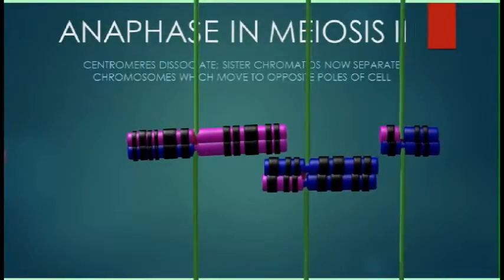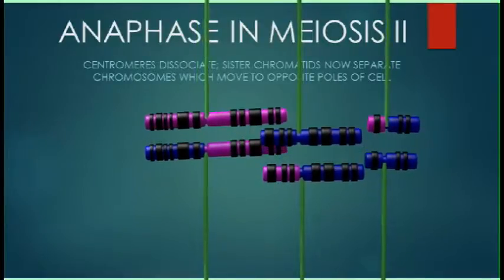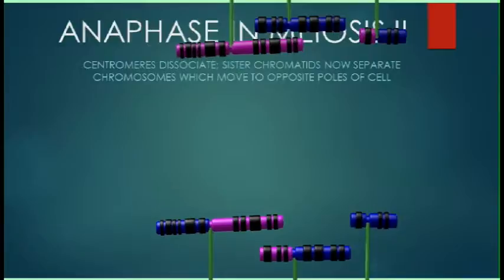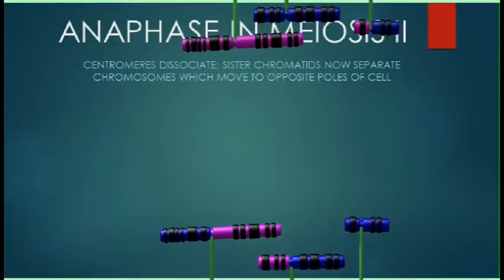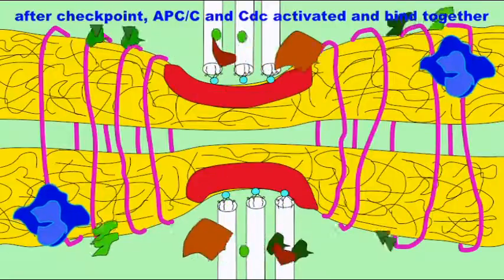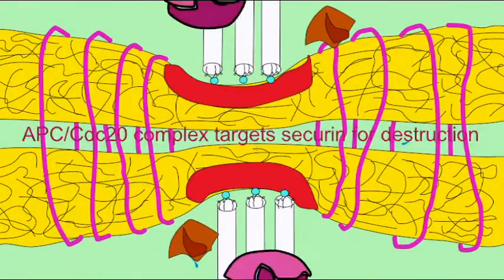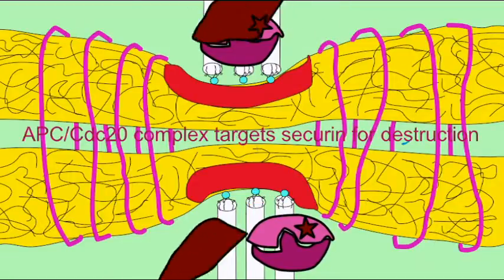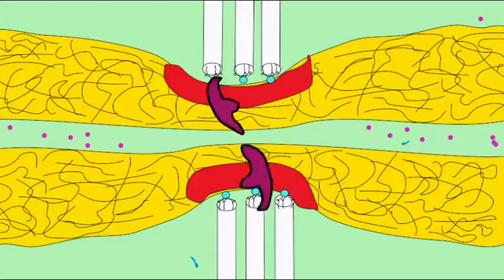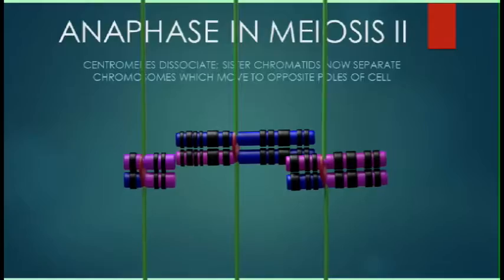In meiosis II, each of the two daughter cells from the first round of cell division still has a pair of sister chromatids linked by a centromere. In anaphase II, this centromere separates, the cohesin bonds which unite the sister chromatids are broken, and thus each of the sister chromatids becomes a separate chromosome and is pulled to opposite poles of the cell.